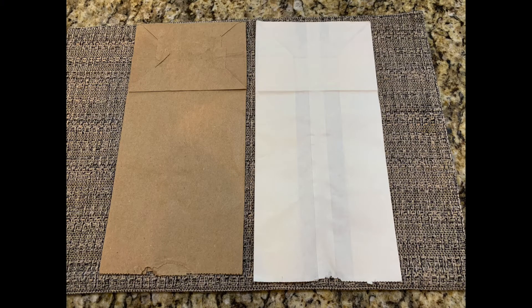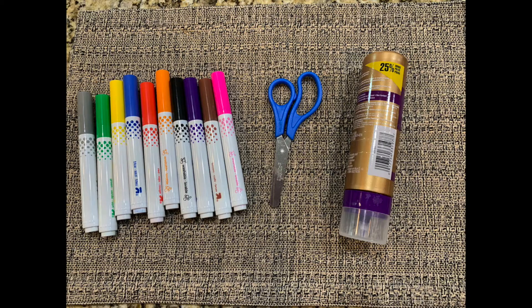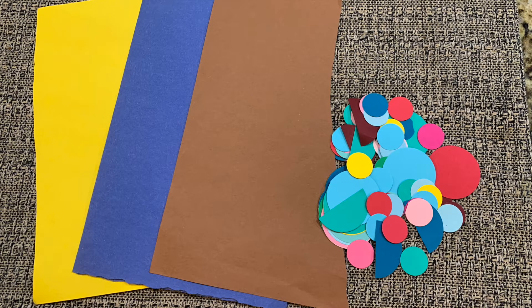Today, let's make a dog puppet out of a paper bag. You'll need a paper bag, markers, scissors, and glue, and some colored paper.